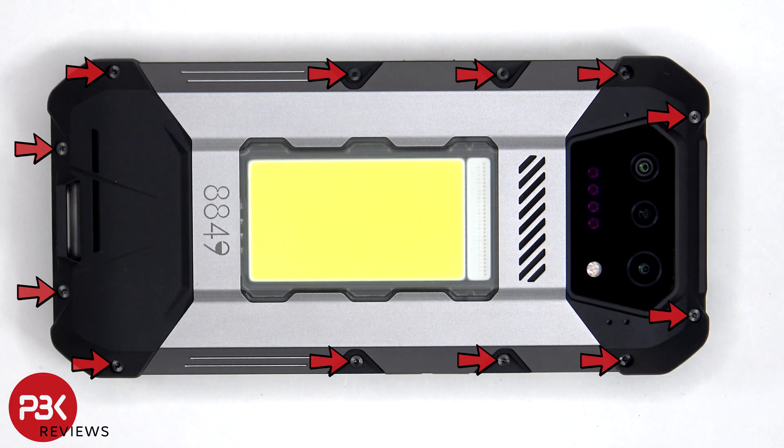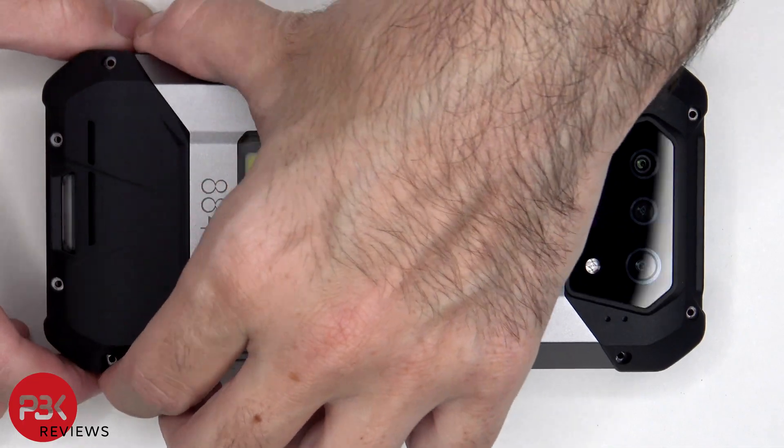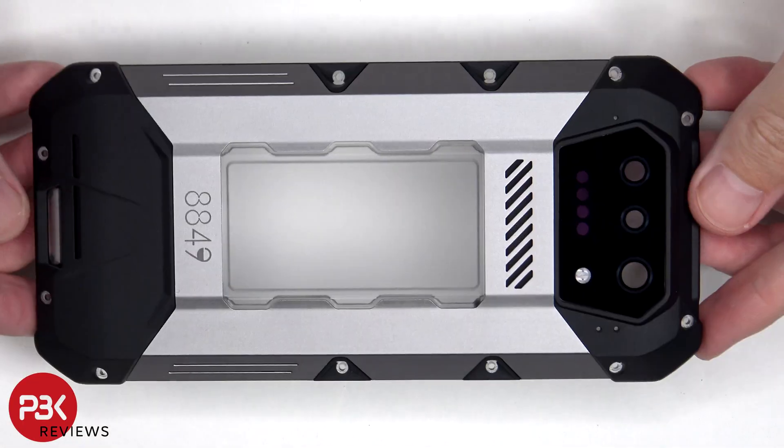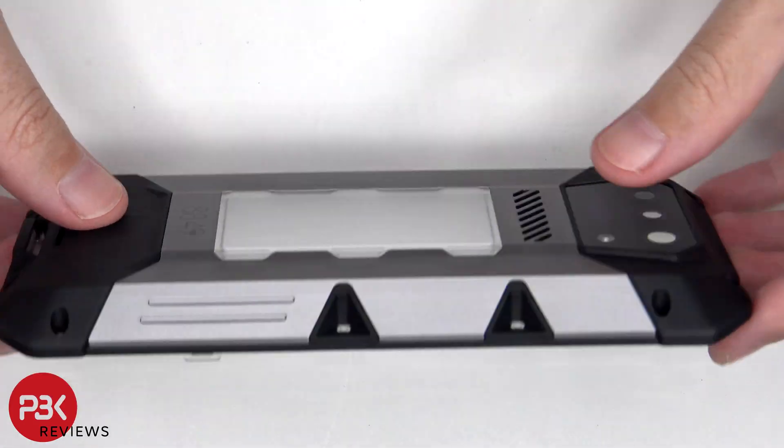There are now 12 T5 or Torx 5 screws which need to be removed. Here's a better look at the rugged, strong, plastic rubberized back housing.